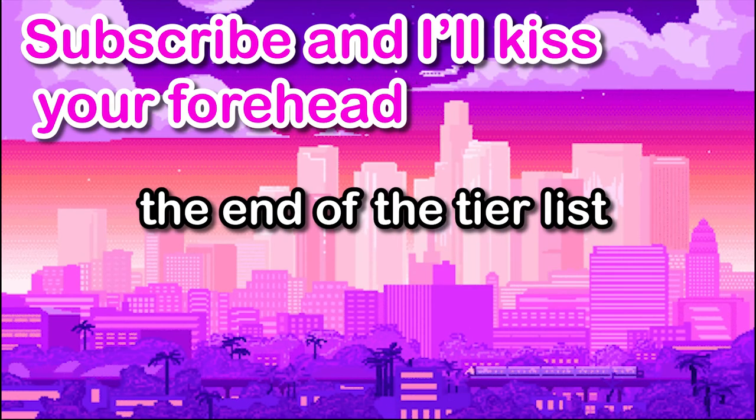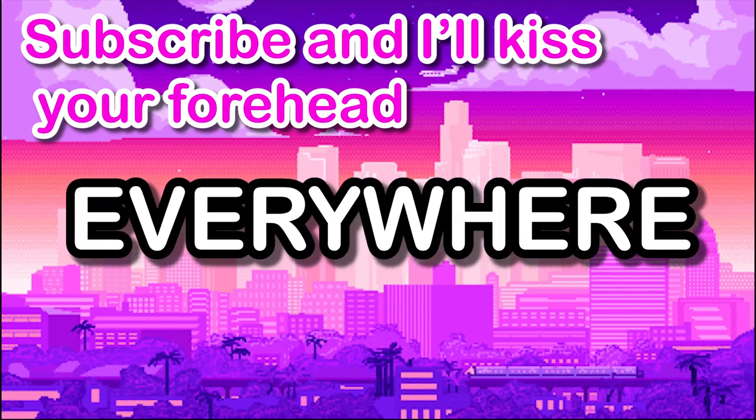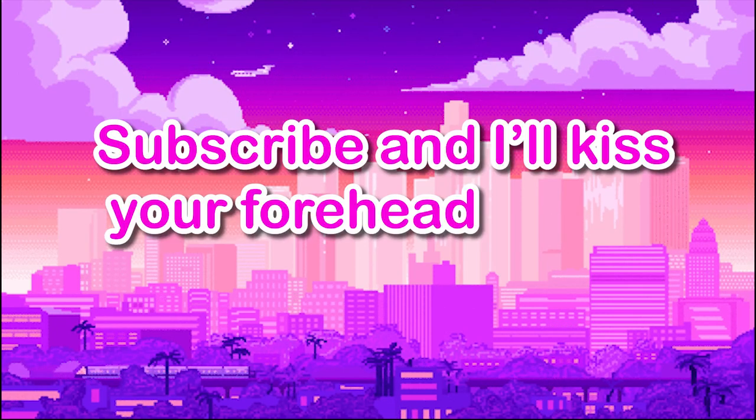That concludes the end of the tier list. My upload schedule will be quite literally everywhere due to college, but you should subscribe as I've got more content cooking. I'll see you next time.